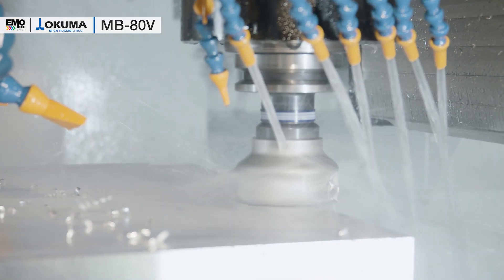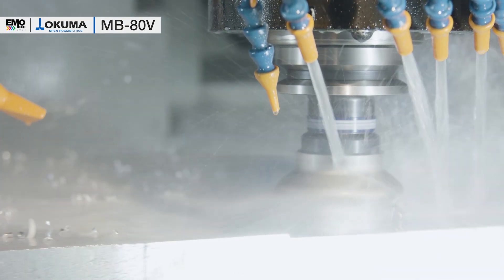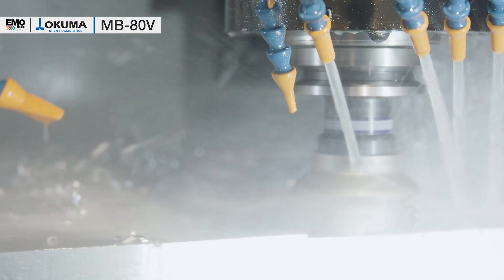Therefore we can also use the full power of the high torque spindle, which has more than 300 newton meters of torque.